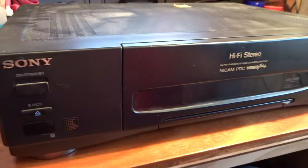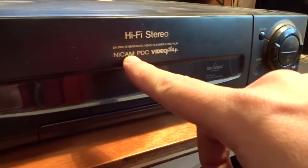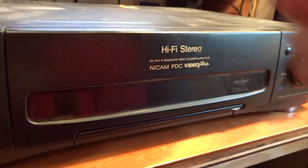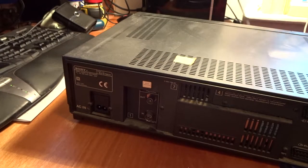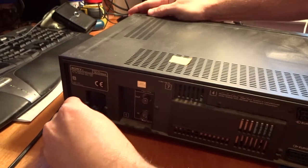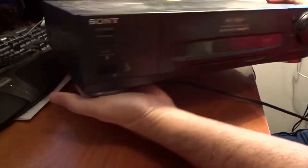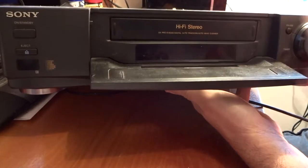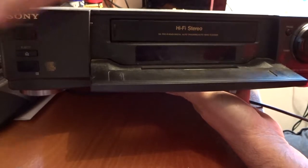Today we are looking at this Sony SLV-E700. It's a VHS Power Nikan PDC Video Plus. At the moment it has no power going to it, so looks like we're going to have to take it apart and see if we can fix it. Let's just connect up our known working power cable to it - it's just a bog standard figure-of-8 one. It gives you the old buzz as it goes in. I presume that should have a display on it. We've got no lights at all, absolutely nothing going on in there.